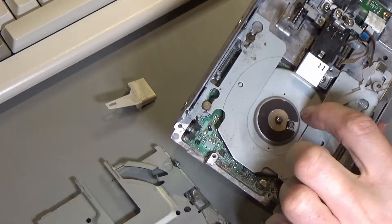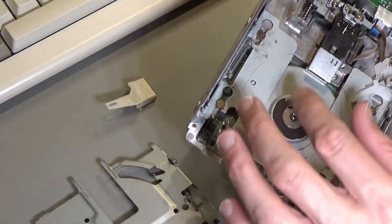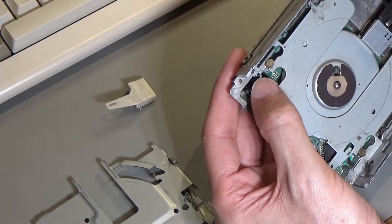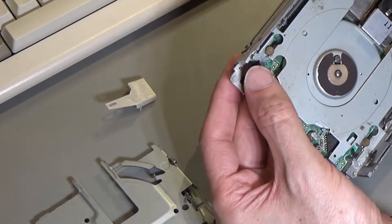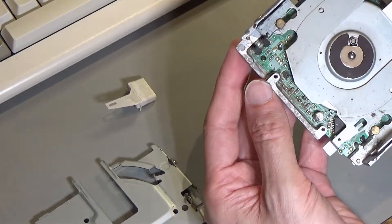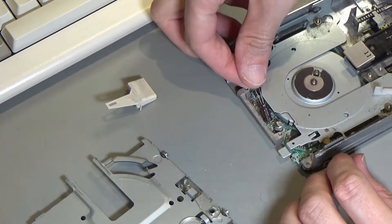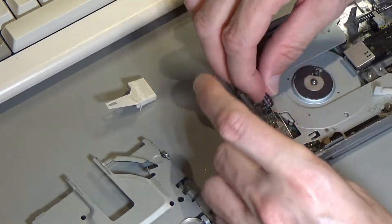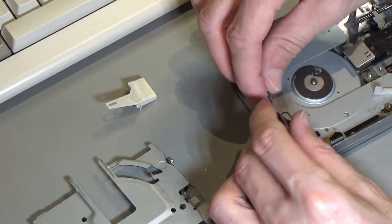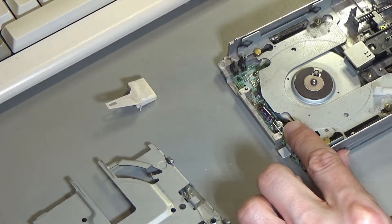The thing that does look dodgy is this electrolytic cap here — it does look like it has leaked onto the board, and I think this could be the problem. I fancy replacing this one to see if I can get this thing to work. I can also get in here and clean more of this gunk off, and oil these rails while I'm in here. You can see all this stuff down here that does look like it's leaked onto the board. I should be able to replace it with just a standard electrolytic cap. There's quite a lot of clearance between the disc and the cap, so it'll just fit there nicely.